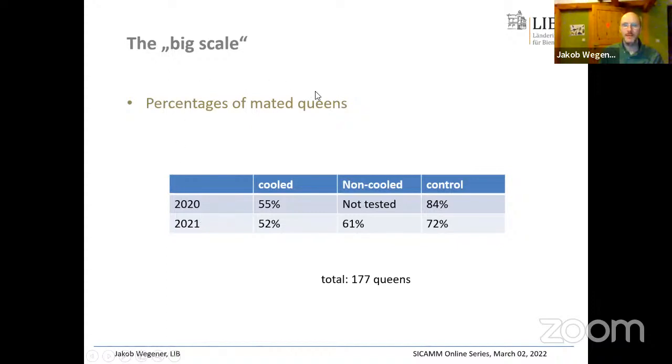Regarding mating efficiency percentages over 2020 and 2021: in the cooled version we again had relatively low mating efficiency — a low number of queens that got mated at all. The non-cooled version had a somewhat higher proportion in 2021. The control was quite normal. In total, 177 queens were tested at this mating station.